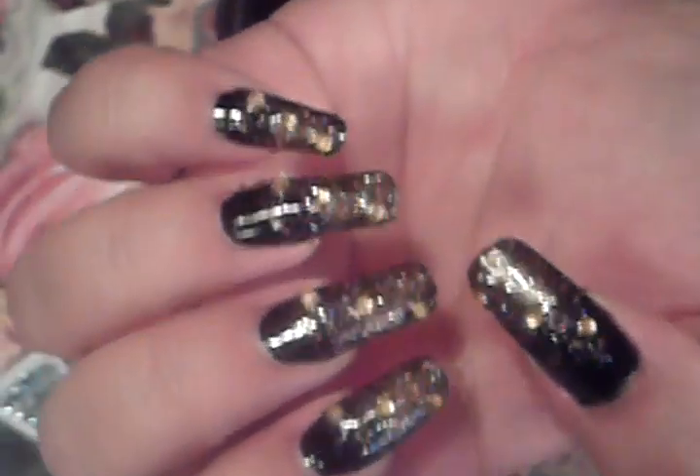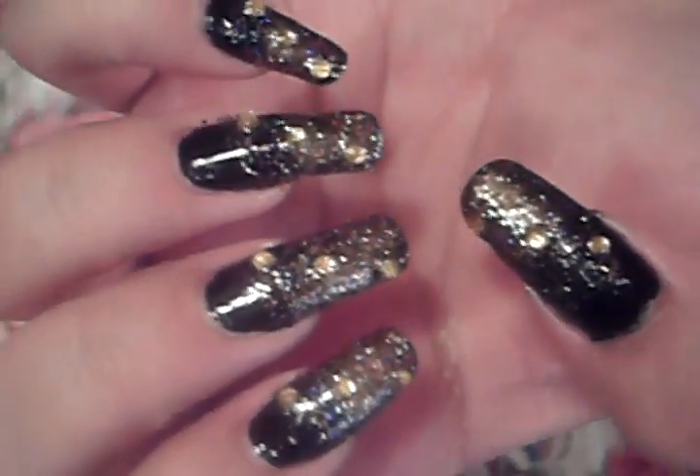Next I'm going to dab some in the middle, dip my toothpick, pick my stone and place it. One more stone — dab it, dip it, and pick it. There we go. And we have our last stone right there. Just don't forget to glop it with your nail polish. Or if you want to glue them on, that's even a little bit safer for some of you guys.